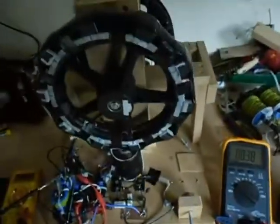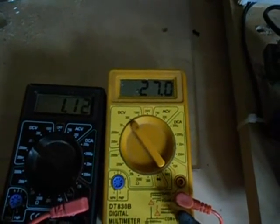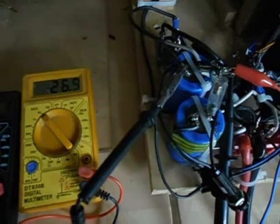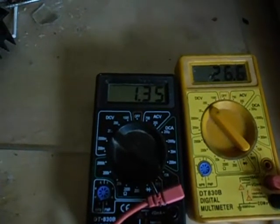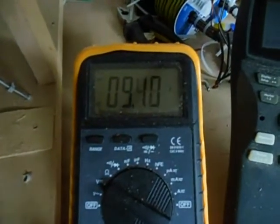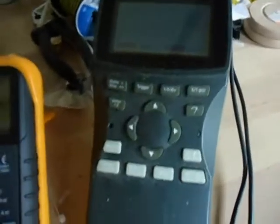I'd like some advice on this. The voltage over my cap is 27 volts — that's a 22,000 microfarad capacitor, quite a big one. It's now running at around one and a half amps going into the system, and my battery voltage is going up to around 10 volts.